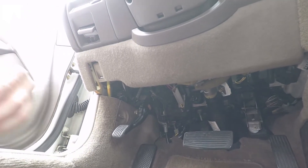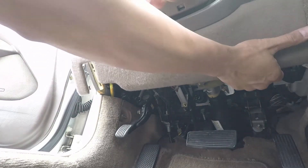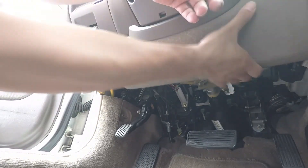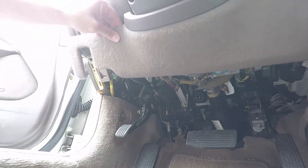Underneath the steering wheel column, go ahead and pop that cover off. It's just held down by a couple of clips all around, so use a little bit of force and pull it off.